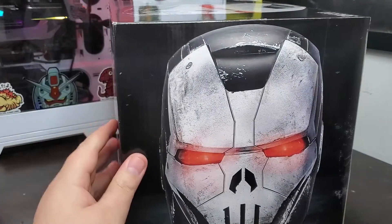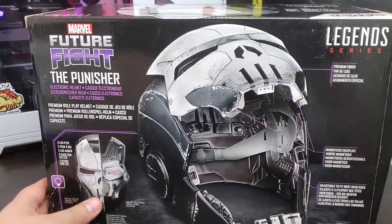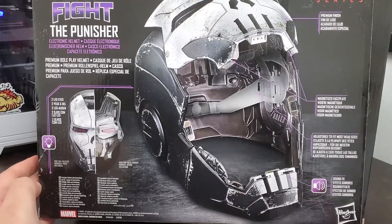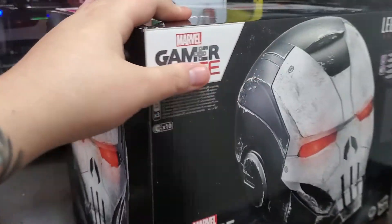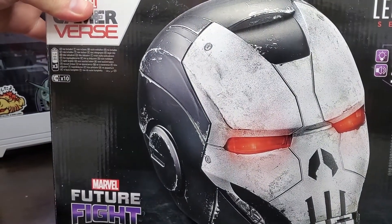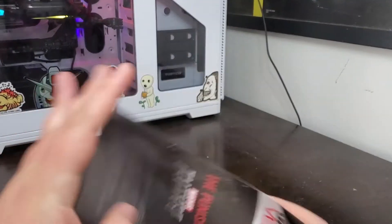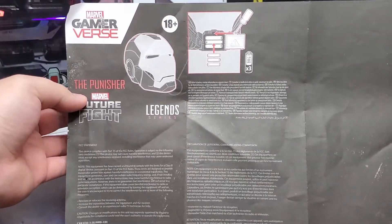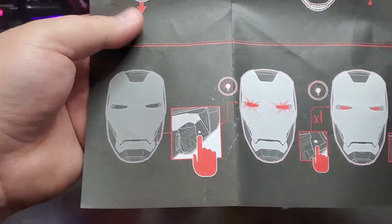It does come with a head strap inside. I had to take it out because my head fit with it but it was aligning the faceplate wrong, so I took it out and it fits perfect and snug. With most of these helmets I usually have to take the head straps out anyway. On one of the helmets I had, you could not take it out so I had to rip it out.